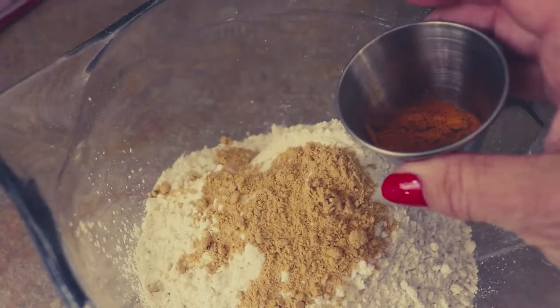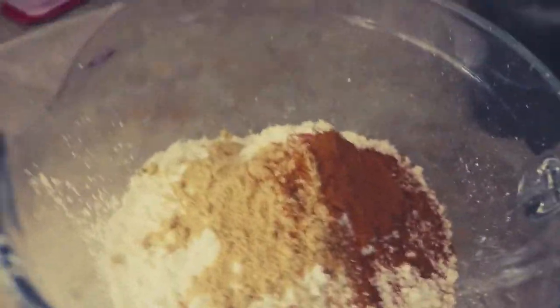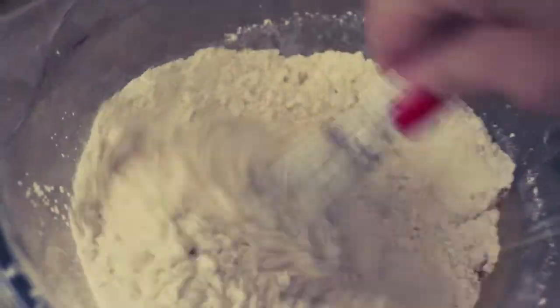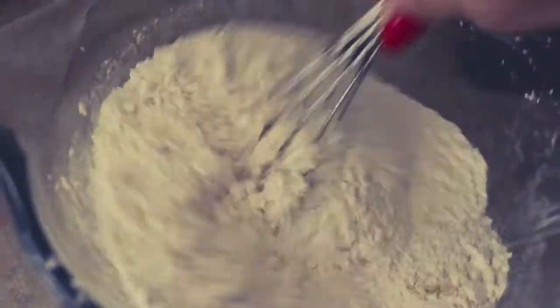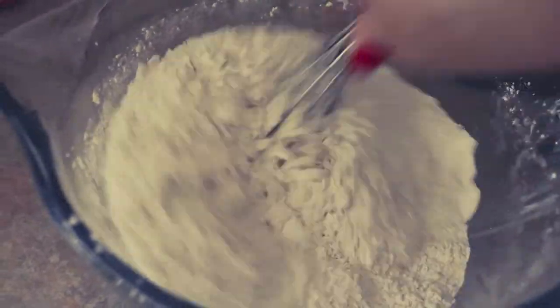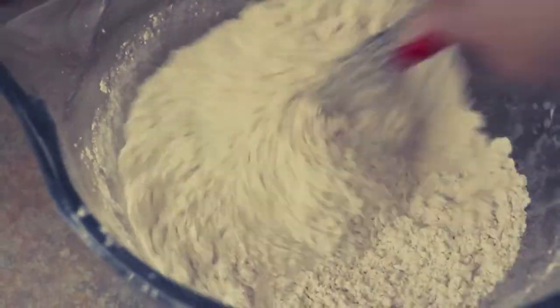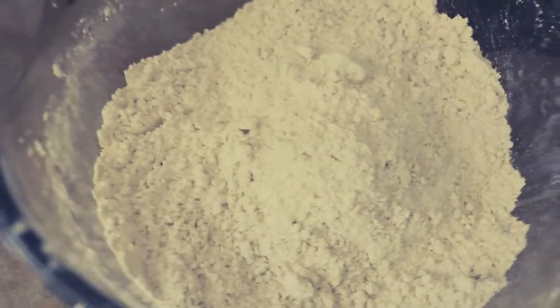And two teaspoons of ground cinnamon. This ensures consistency in the batter — if you make sure all the dry ingredients are well mixed before you add them to your wet ingredients, you won't have a weird pocket of cinnamon or all the baking soda in one spot, which would taste bad and prevent your bread from rising.